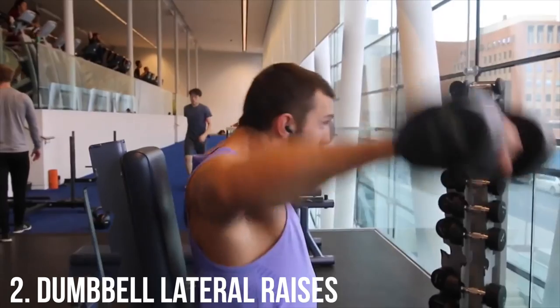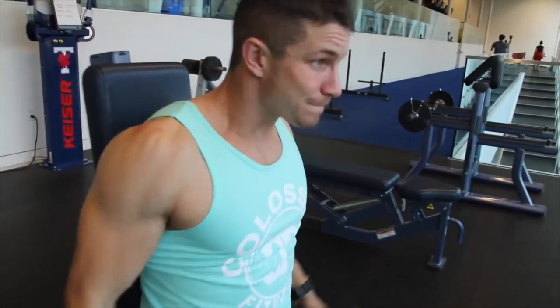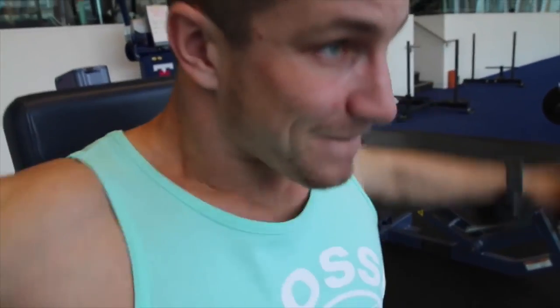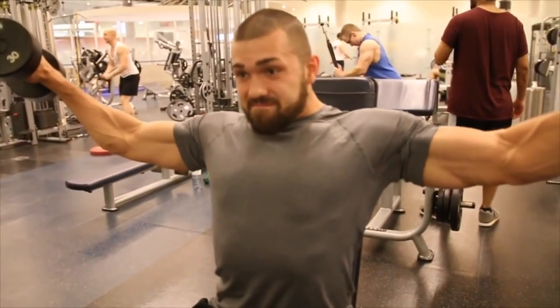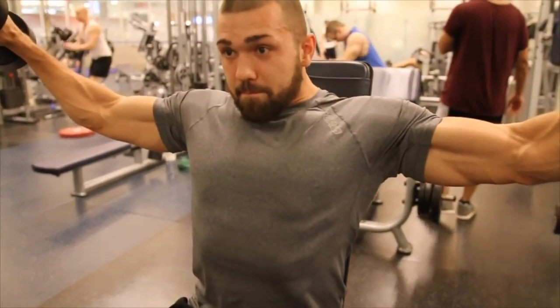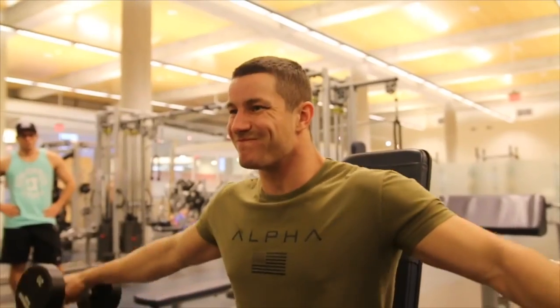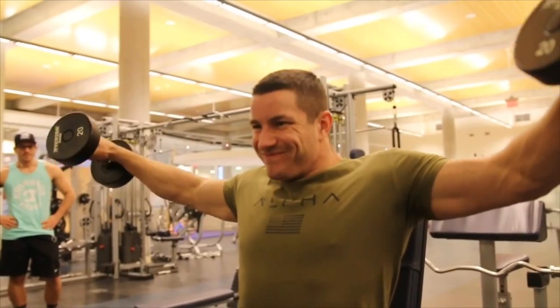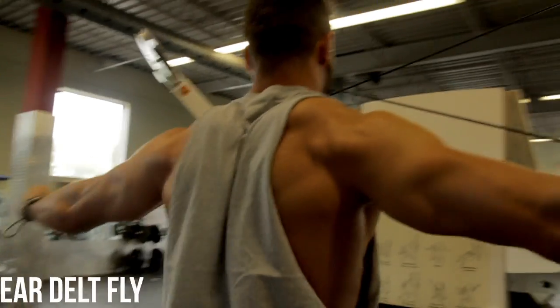Number two: the dumbbell lateral raise. To really stimulate the lateral head, this has been something I've always executed. If you want to switch it up, there's also a machine that's pretty cool, and there are also cables — a lot of variations you can do. But the lateral raise is just such a solid exercise for really getting solid mind-muscle connection to that lateral head, getting a nice full contraction, a nice squeeze. They bring the shoulders up really nicely.